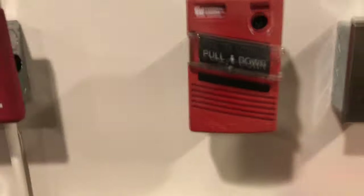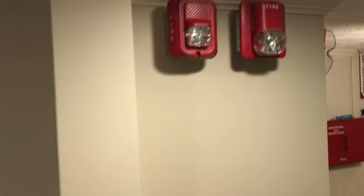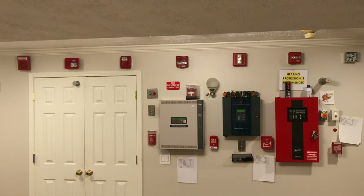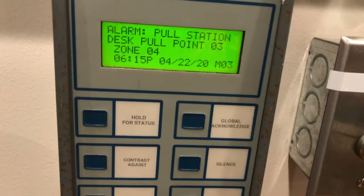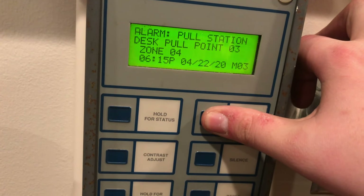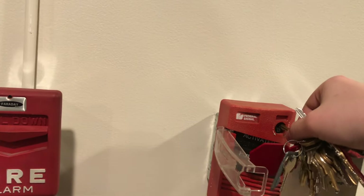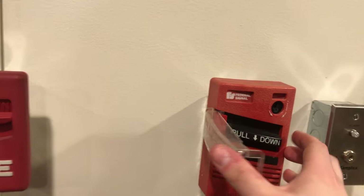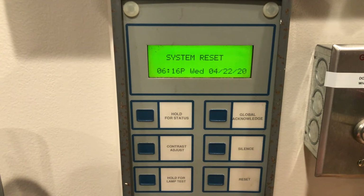Let's come over and do the Federal Signal pull station. We are going to open and pull. We'll go ahead and do our controls from the enunciator and reset the pull. To do that you just put your key in, turn to reset. Handle comes back up, close the door, and then we can come down here and issue a reset from the enunciator.